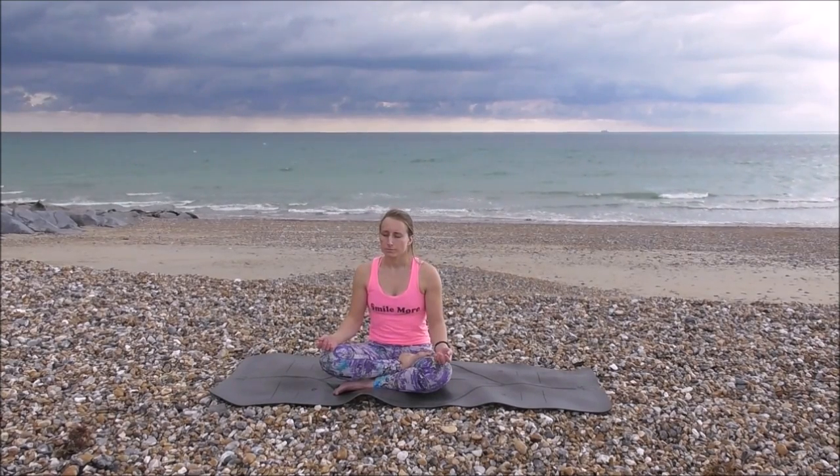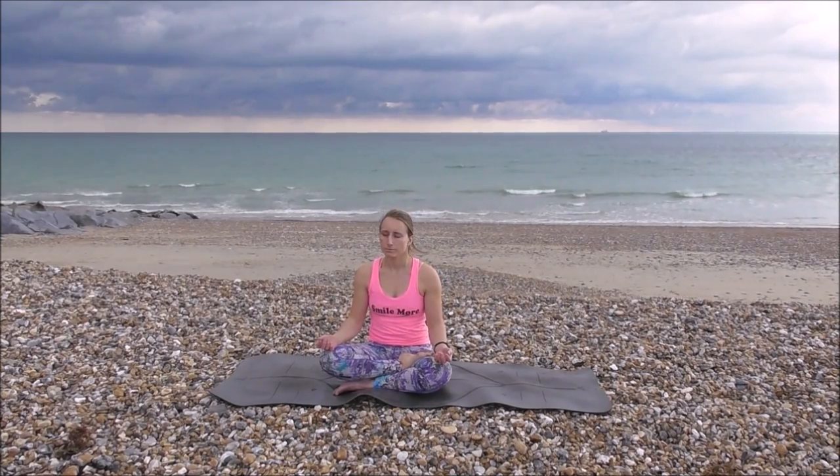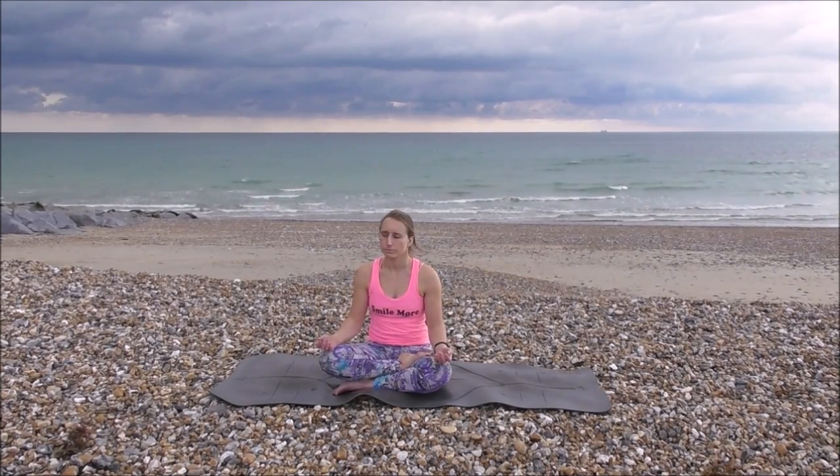Inhale, one, two, three, four. Hold, one, two, three, four. Exhale, one, two, three, four. Hold, one, two, three, four. Inhale, one, two, three, four. Hold, one, two, three, four. Exhale, one, two, three, four. Hold, one, two, three, four.